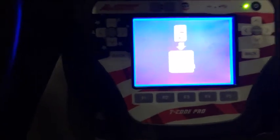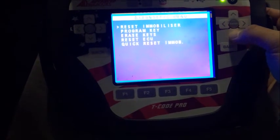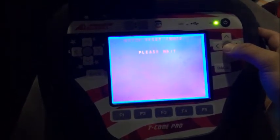2010 Corolla, split year — switch ignition on, press enter. We're going to do a quick reset immobilizer. Light solid — procedure complete. Now go in and cycle the keys to get them programmed.